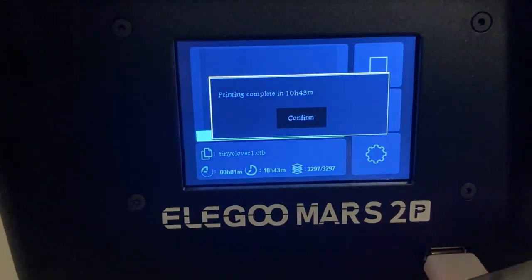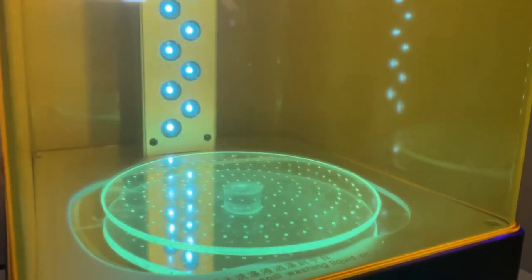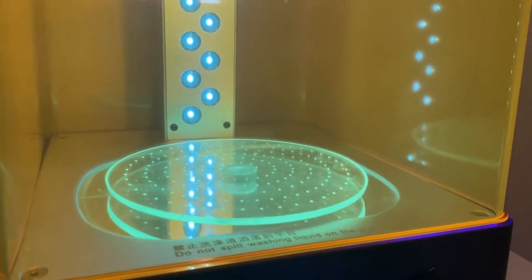After the print was done I washed it in IPA alcohol, removed the supports, and cured it in a jar of water. You can remove supports after curing too — it's just a lot harder. Then I strung and assembled her just like any other BJD.